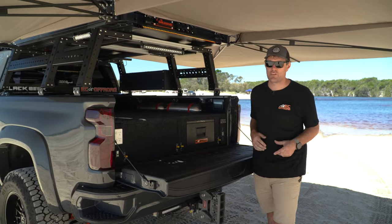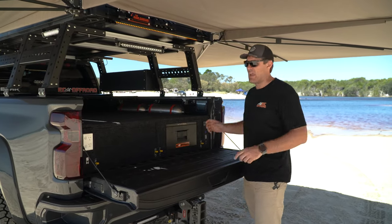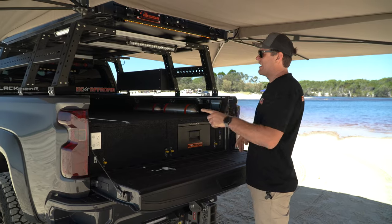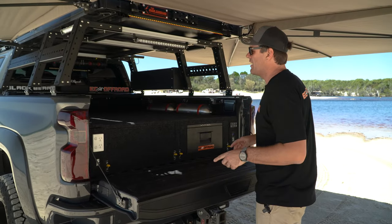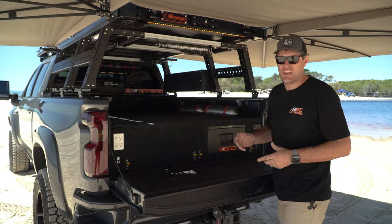You can see what we've done here — we haven't gone the full canopy. A lot of you thought we would have. We do build the GCR trays in-house every day and absolutely love them. I do miss the canopy, but at the moment I'm absolutely loving this. We might change to a canopy later, but for now we've gone for a bit of a different build — well within GVM and a little bit more affordable for that one-night, no-worries-at-all setup.